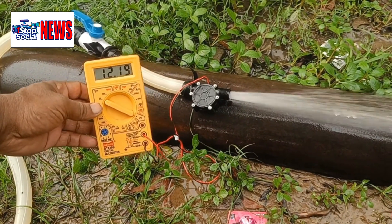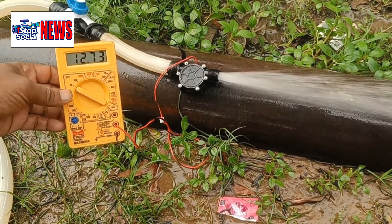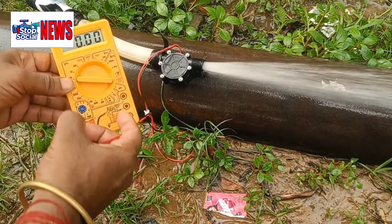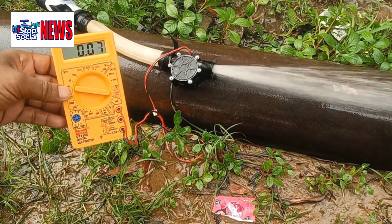No problem for this little beauty. The short circuit current is about 130 milliamps, which is what I was expecting.